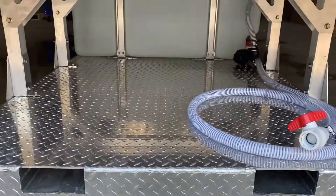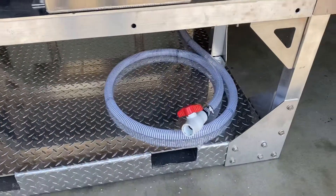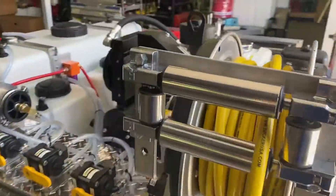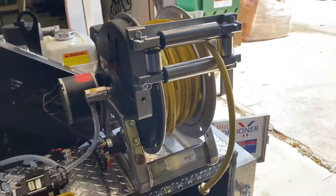As you can see, there's plenty of storage underneath for heavy equipment. We have a dump for your water tank here, and a small six-inch HANA reel for the water-fed pole hose.